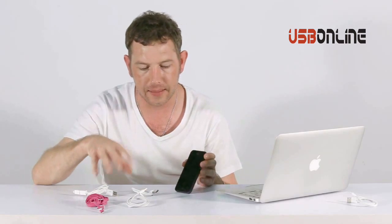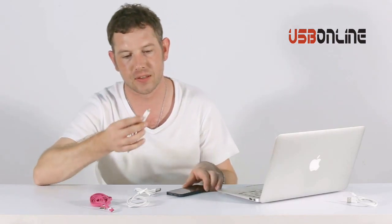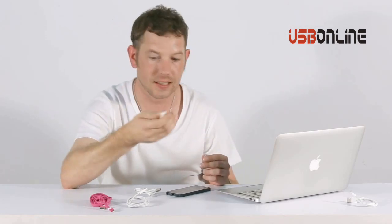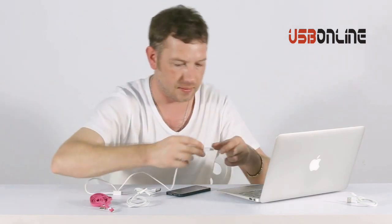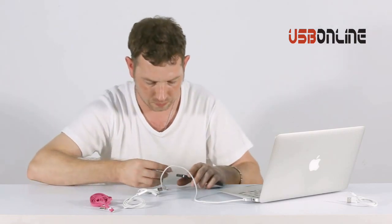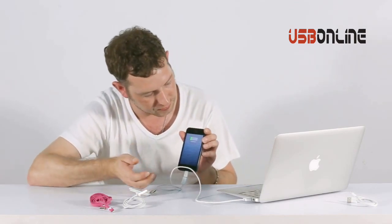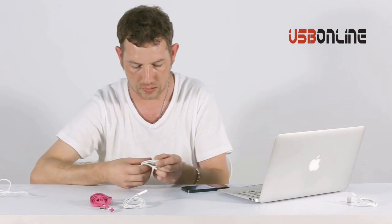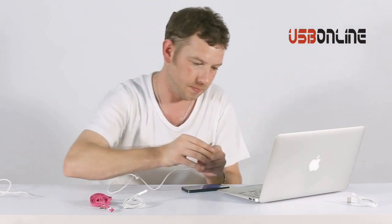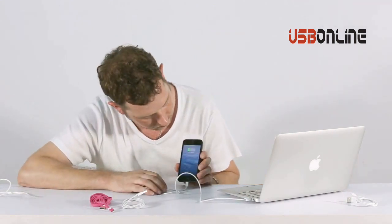Now I've got four cables here. I've got my original one, a fun one, and then I've got two new ones — one with an adapter for a micro USB charging cable like for Samsung's or HTC's. So I'll plug that in first just to show you it does work. There we go, so that's charging fine as you can see. This adapter works well. This is a new cable — charges fine.